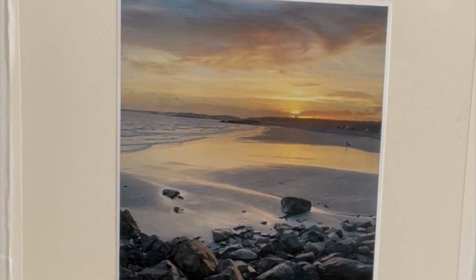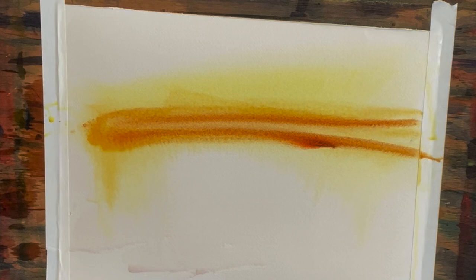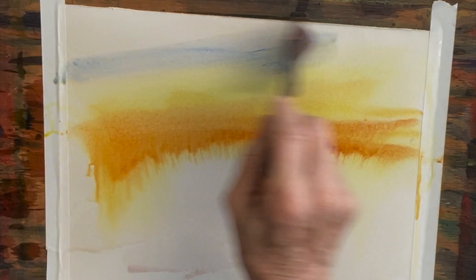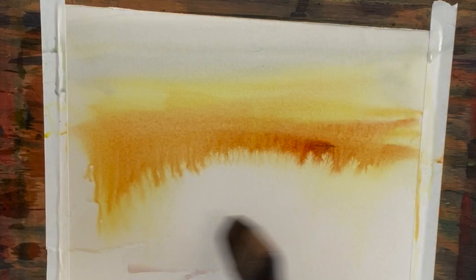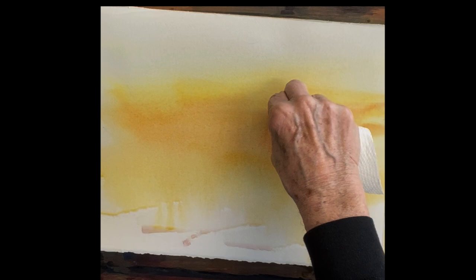We'll start by wetting your paper. I wet this paper first and now I'm just putting a wash of yellow — aurelian yellow first, then some streaks of raw sienna and then a couple of streaks of quinacridone sienna. So you get three progressively darker shades of yellow. A little wash of cobalt blue on the top just to cool it down. Let it come down right along the horizon, but you want that color to come all the way down because it's reflecting down onto the beach.